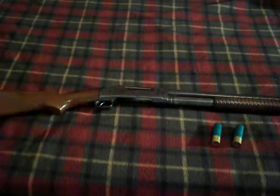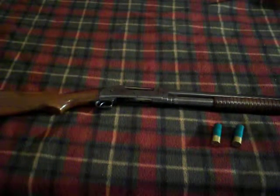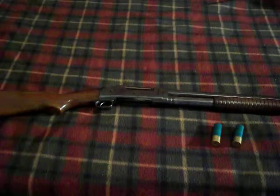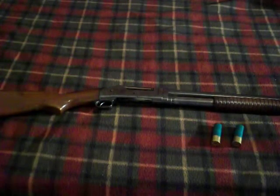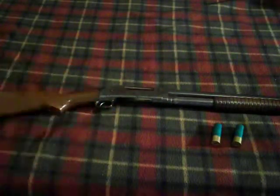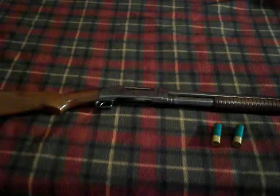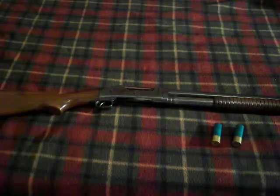I put about eight rounds through it and it seemed to work fine. There was one little hang-up where the bolt didn't go all the way forward and jammed with a round in the chamber, but I got it unstuck.